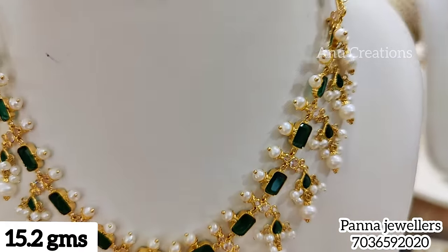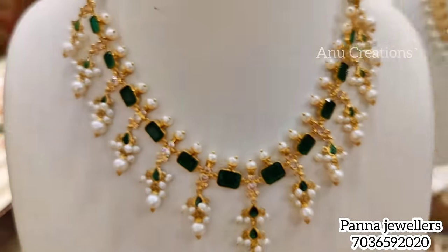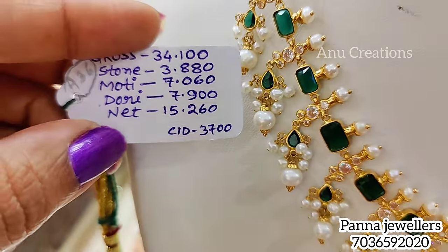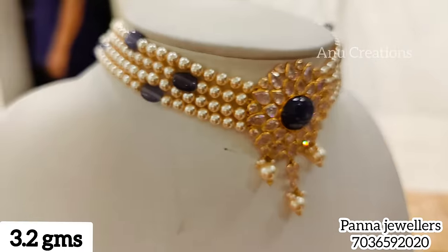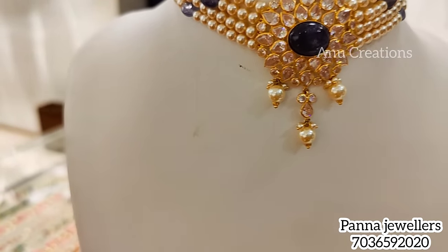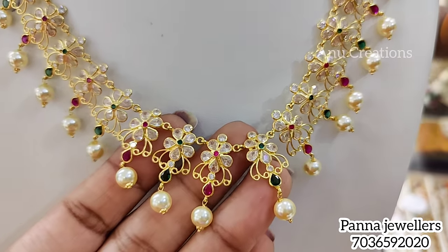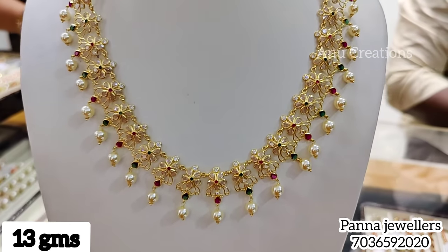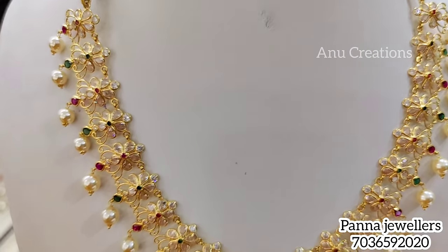I have been in Hyderabad and now we have an exhibition at Vizag. I am sharing a lightweight jewelry collection from Vizag. This choker is only 3.2 grams. The latest model here uses pearl hangings and emeralds like rubies, only 13 grams.